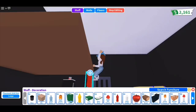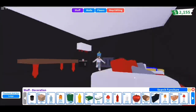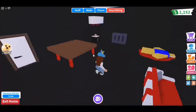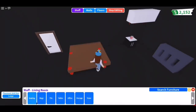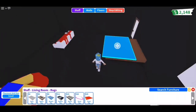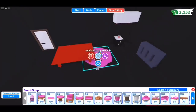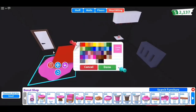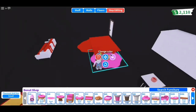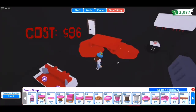For this next one, I'll be making a bloody table. Place four ketchup bottles under a barrier, then place a rug on top. You can also add donut rugs as more blood. And here's how it looks.